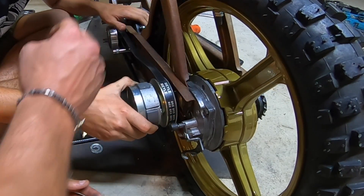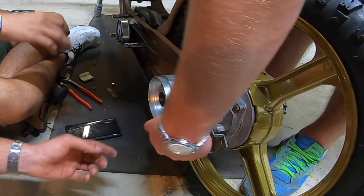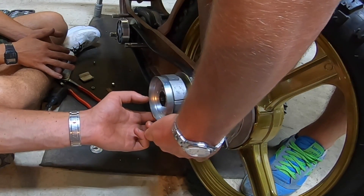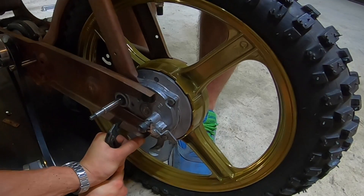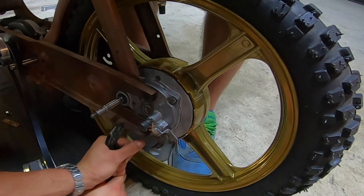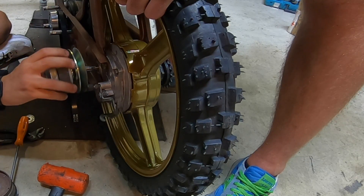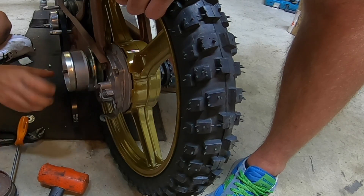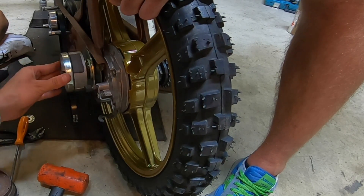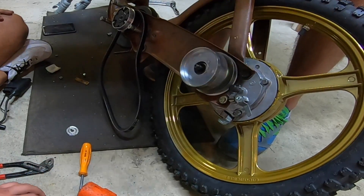Non tocca. Tocca o non tocca? Dove sbatte? Non dirmi che sbatte sul telaio. Sbatte sempre qui sotto. È il minolo? Sì, e la tagliamo. Ma qua dopo lo indeboliamo. Quello è il problema. Tac. I meccanici Ferrari muti. Va bene, va bene, due millimetri: metà e due.